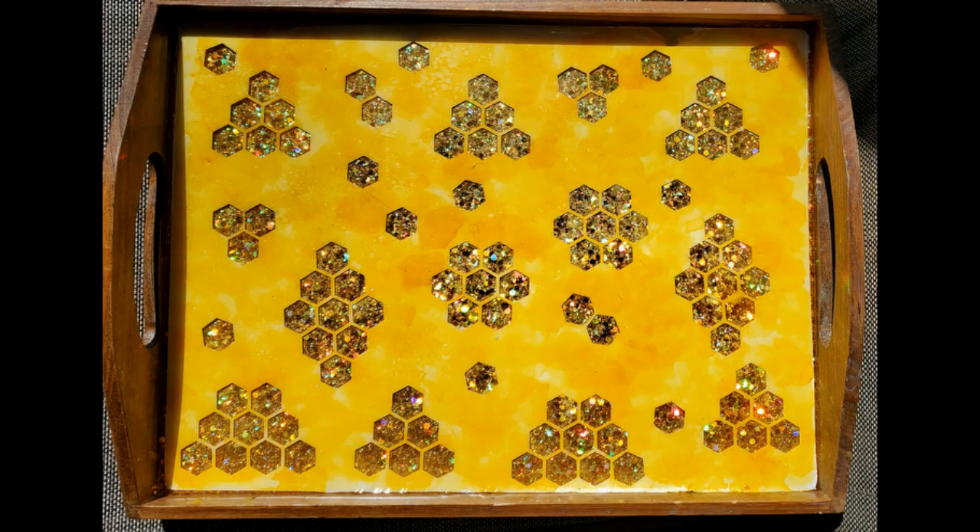And here is our final product. The honeycomb glitter just shines in the sunlight — oh my goodness. Thank you guys for sticking around and watching my tutorial. If you have any questions or anything, feel free to ask them below. And as always, like and subscribe. Thank you.